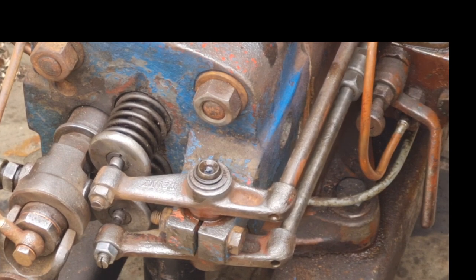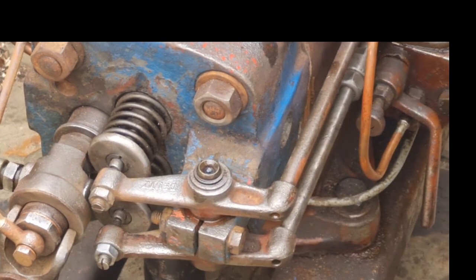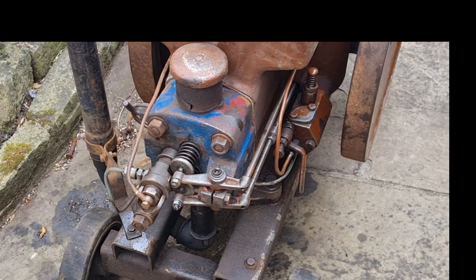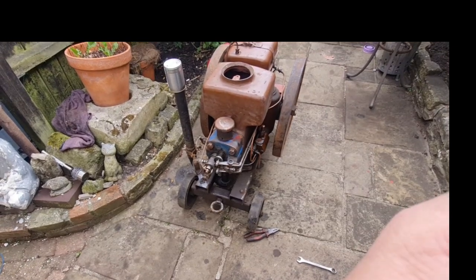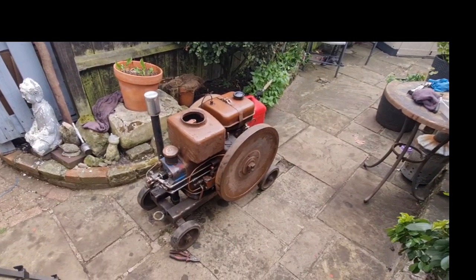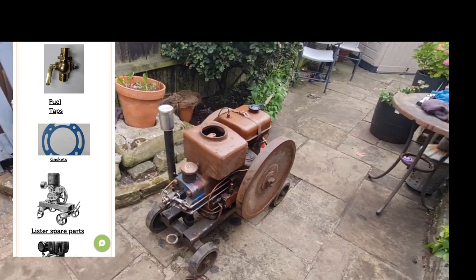I'm chuffed to bits with the condition of this engine inside. Yeah, I'm chuffed to bits of that - it looks like new in there. So yes, I am more than happy with that. Now let me get these horrible stinky diesel gloves on and then we can be saying cheerio. Thank you very very much for watching - like and subscribe. Remember, check out Rusty Relics, who dropped the engine off - I'll drop his little card in so you can see where this came from. He always has engines and parts. Right, I shall see you guys next time with the Doots, M-A-H-7-1-1. Bye bye for now.